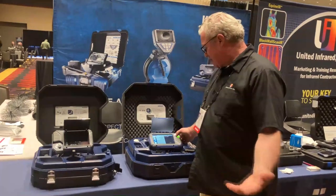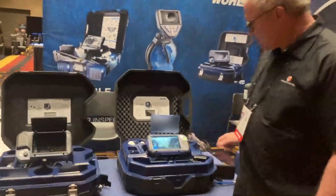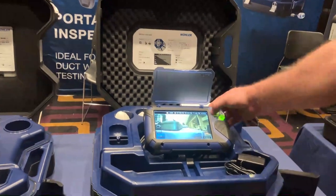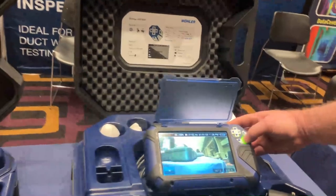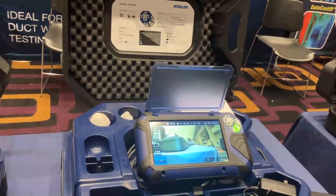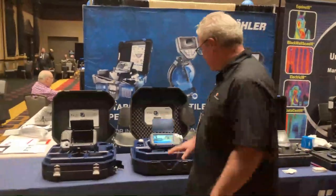There are additional settings and features on the system, including self-leveling. You simply select the self-level option, go to leveling, hit check, and the camera automatically corrects the image. For example, if the camera is turned sideways, you activate self-leveling and it automatically gets you back to the best picture — a great feature when you've previously identified a cracked, broken, or damaged line.